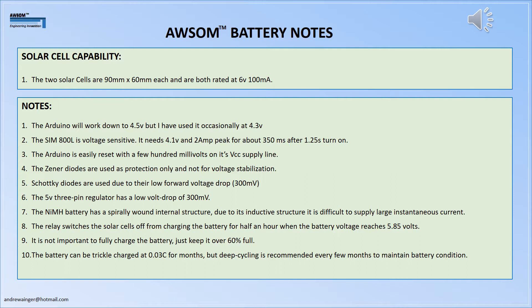The nickel metal hydride battery has a spirally wound construction, so its inductive structure finds it difficult to supply large spikes instantaneously. The relay not only switches the SIM unit on in the evening but also turns the solar cells off from charging the battery when voltages are too high. It is not deemed necessary to fully charge the batteries — as long as they're at 60–70%, that's fine; there's no need to push to 100%.